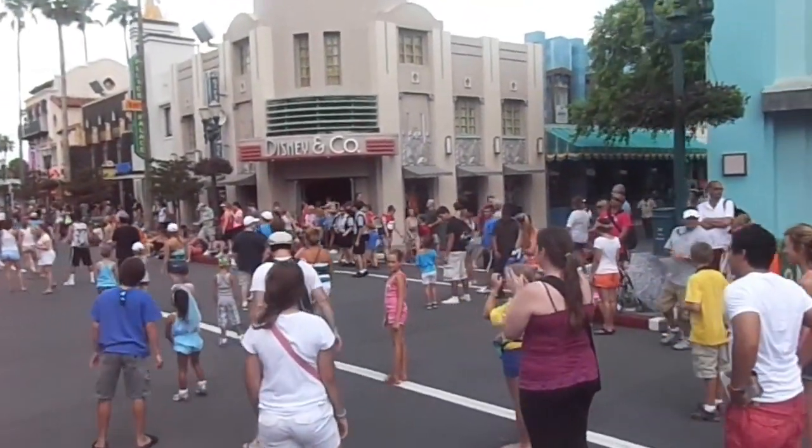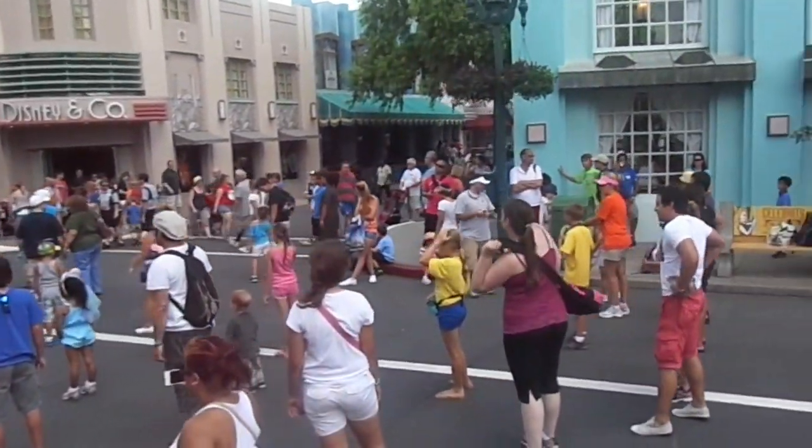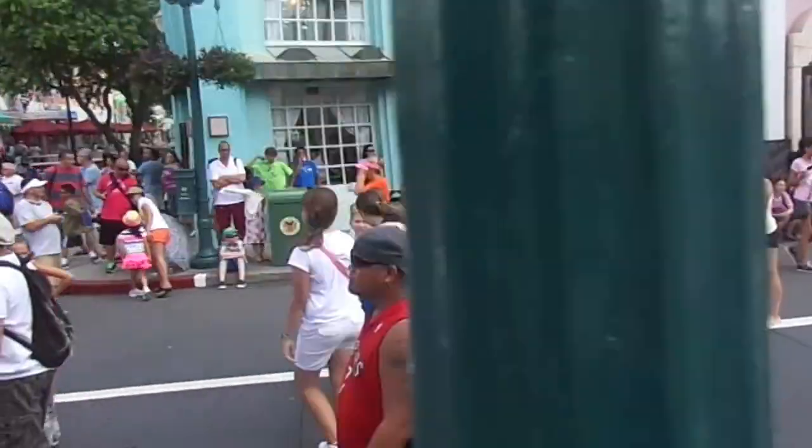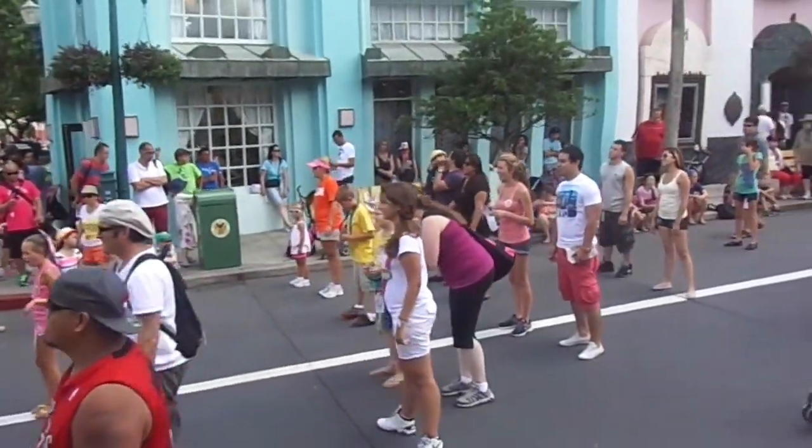Awesome. You guys are nailing this. All right. We're going to go into step one again in our dance before we go to step three. We've got to mix it up a little bit, right? You're doing amazing. All right. Let's go back to step one. You guys know it. Let's move forward.